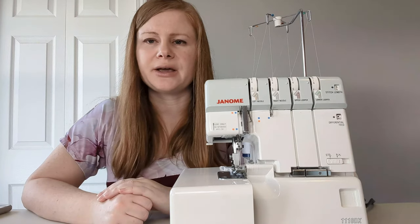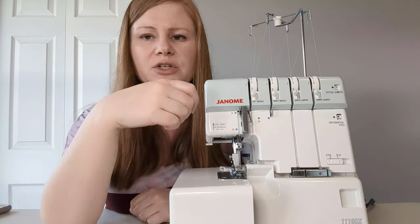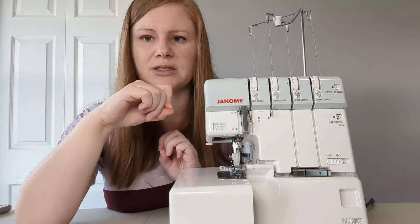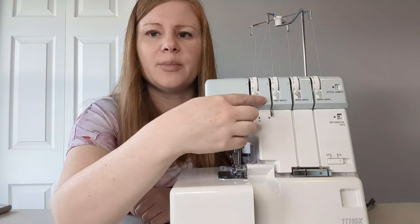Finally, you have the tension settings. Like a sewing machine, you have tension on each thread. With a sewing machine, the tension is on the upper thread and on the bobbin through the bobbin case. With a serger, all of the tension wheels are up on the top of the machine.